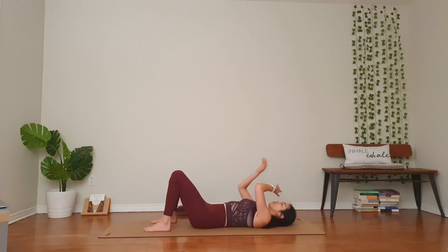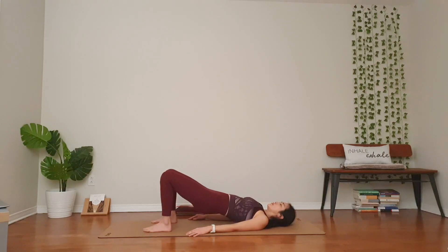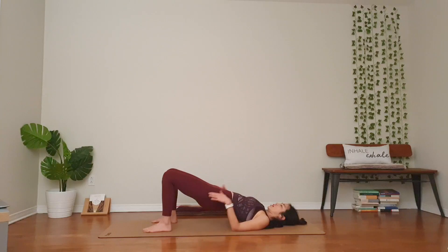Right foot down. Hands by your hips. Another bridge pose. Inhale, no rush. Exhale, hips up. Belly engaged, tailbone toward your knees. Stay for three, two. Open up through your chest. Make sure no tension in your neck. Stretch through your thighs. One more breath.